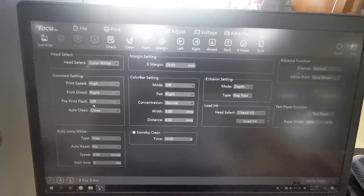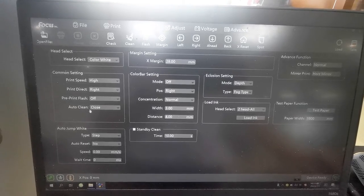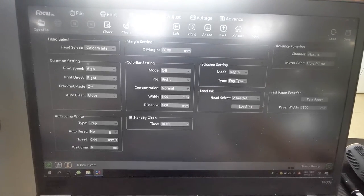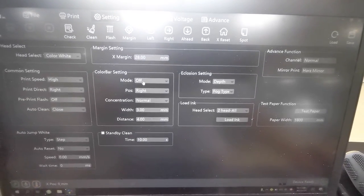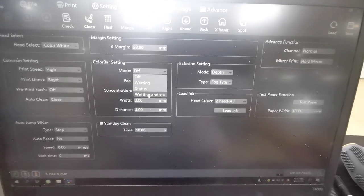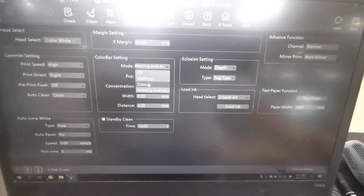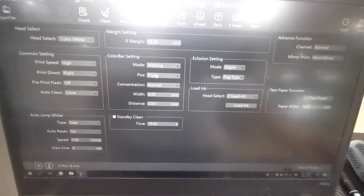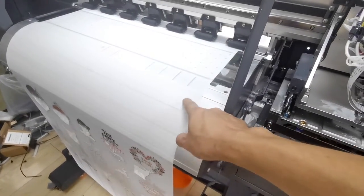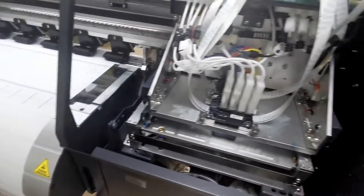Then there is pre-print flush — you can choose off. For auto cleaning we can close it here or keep as default. There is the color bar — we can open it by waiting, and the status will show waiting. If we open this, there will be a line printed at the left or right side at a set position to prevent print head clog.